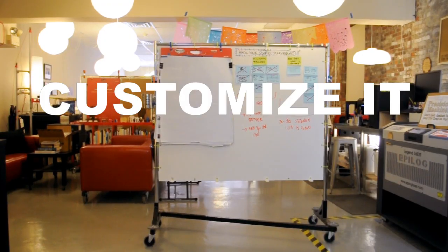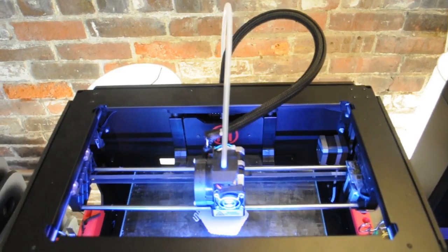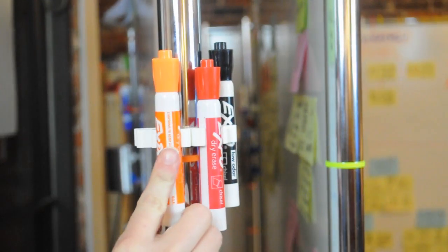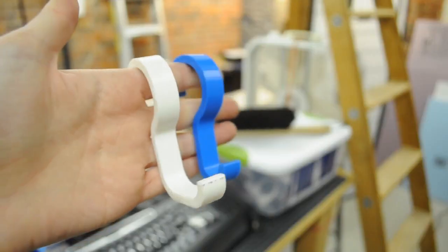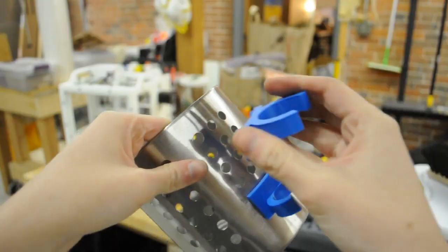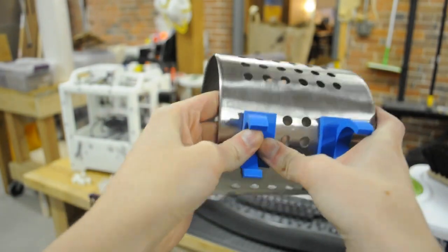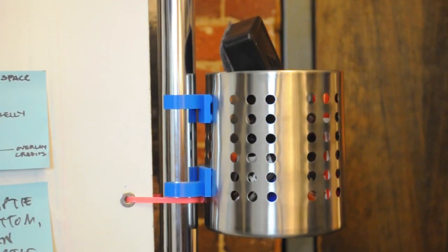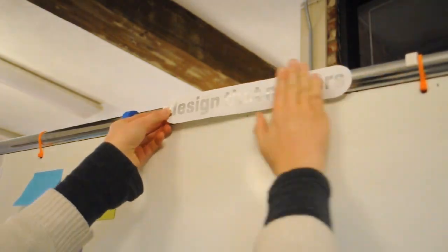So now that you've made your Z-Rack, you can make it better. We used our fab lab to make a bunch of custom accessories. We made a whiteboard marker holder that snaps onto the vertical pole, a hook for flip chart pads and cardboard sheets. We designed a clip that locks into an IKEA utensil bin and attaches to the side to hold an eraser, pens, post-its, whatever. And of course you can personalize it with stickers.